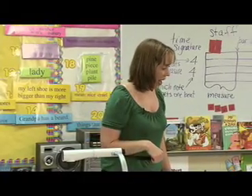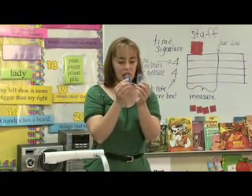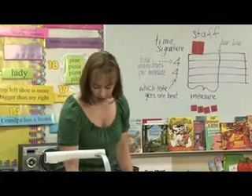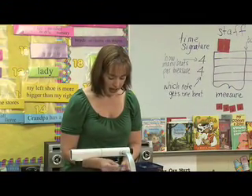Let's take a look at the eighth notes. Turn those blue rectangles over, and we are now going to write down an eighth rest.